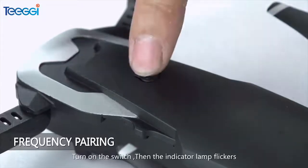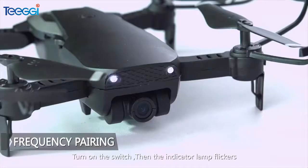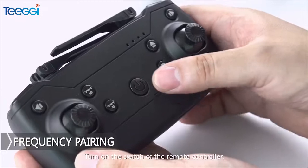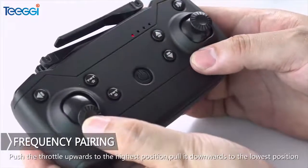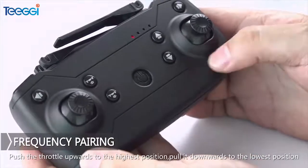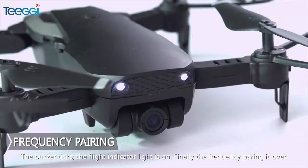Frequency pairing: Turn on the switch, then the indicator lamp flickers. Turn on the switch of the remote controller, put the throttle upwards to the highest position and then pull it downwards to the lowest position. The buzzer ticks and the flight indicator light is on.